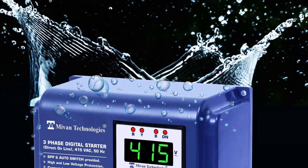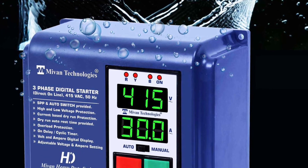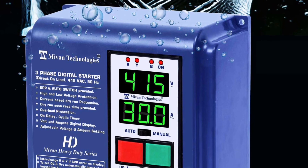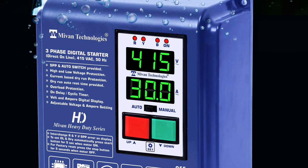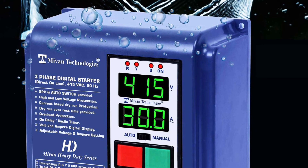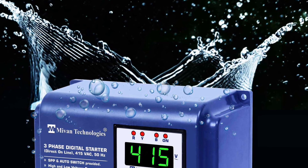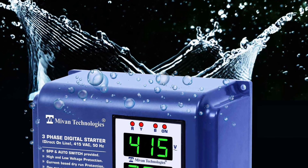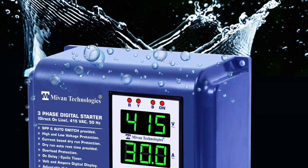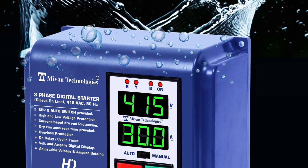Hello friends, welcome to Miwan Technologies. In this video I'm here to explain how to connect, how to test, and how to program the Miwan Technologies three-phase digital direct online motor starter. This is a heavy duty DOL direct online motor starter. This device provides high voltage and low voltage protection, electronic overload and dry run protection. It has an inbuilt SPP and auto switch.